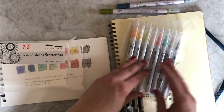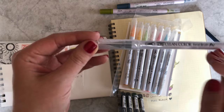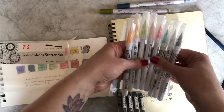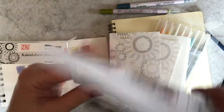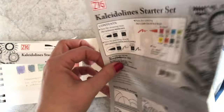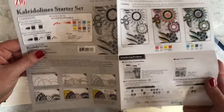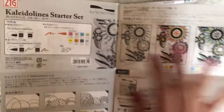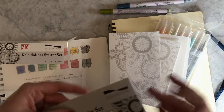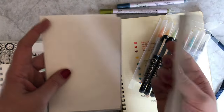And then you get eight really pretty colors of the Zig Clean Color Real Brush Pen. This is not a brush style pen — it's an actual brush pen. So this set would actually be really fun for brush lettering. Then you get some Kaleido Lines kind of brief — a little brief, especially if you don't have the booklet, to get you started on the techniques. We also sell a Kaleido Lines stencil set, which a lot of people that get into this like to use. It's basically a really fun way to do an art project, especially when you have a little bit of an art phobia. And you get some templates and paper for doing your own Kaleido Lines.